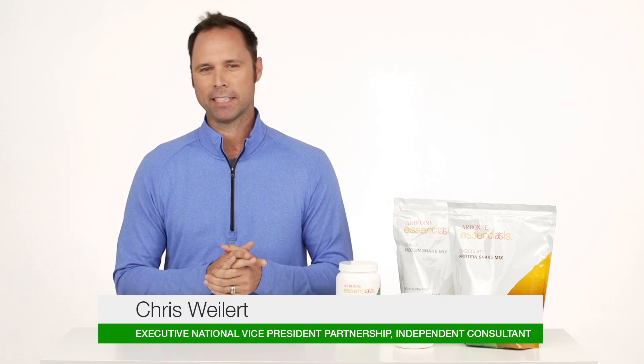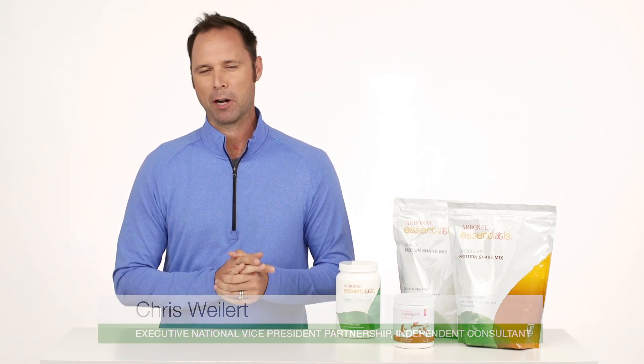Hi, I'm Chris Weilert, Executive National Vice President, Partnership and Independent Consultants with Arbonne International.